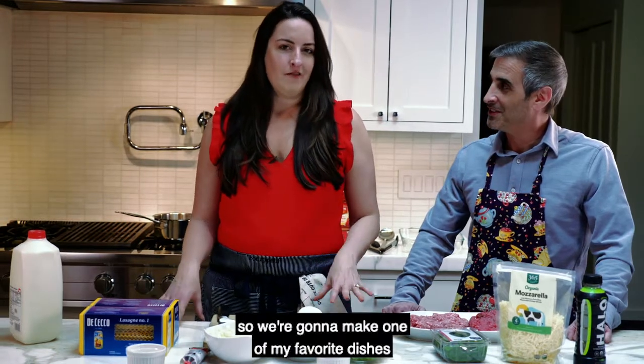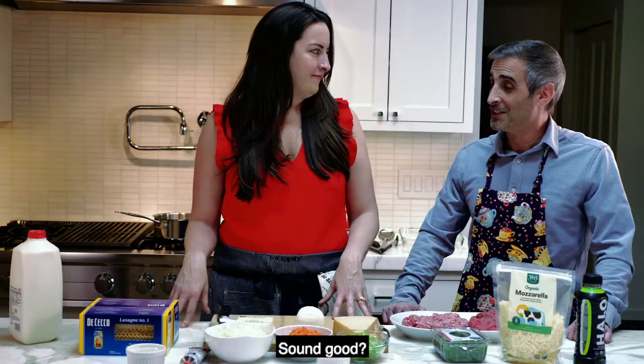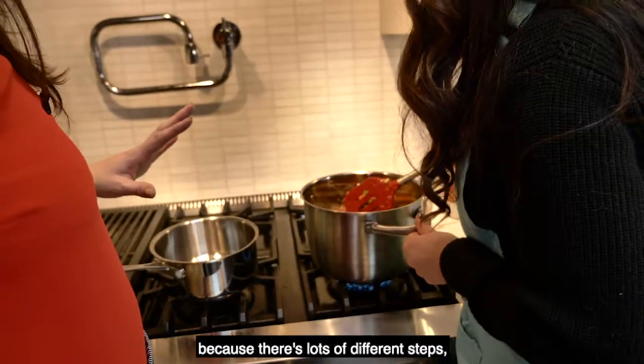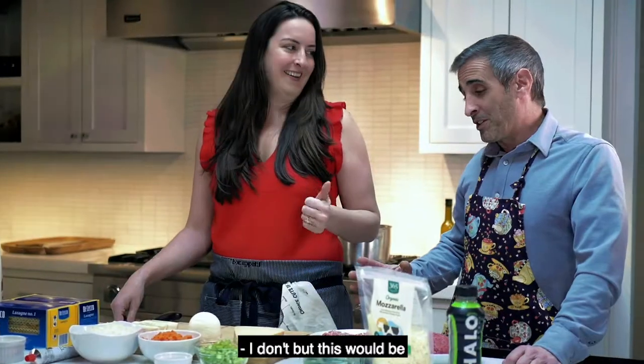We're going to make one of Sarah's favorite dishes: lasagna with a garlic béchamel and lots of fresh mozzarella on top. It's such a treat to make because there are lots of different steps, and it's like a relaxing thing to do on a Sunday.